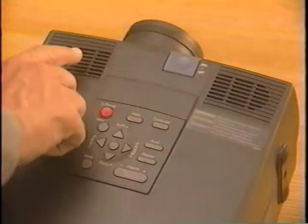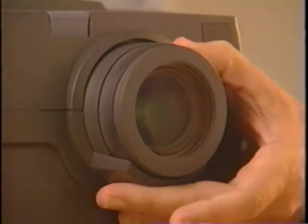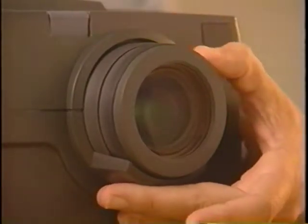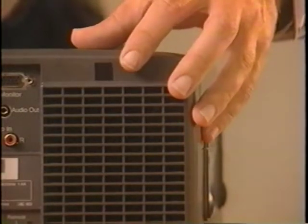The built-in speakers are on top of the projector as well, and the unit can also be connected to external speakers or a PA system. The lens is surrounded by the manual zoom and focus rings. The front and rear remote control receivers allow operation of the remote up to 33 feet away from the projector.